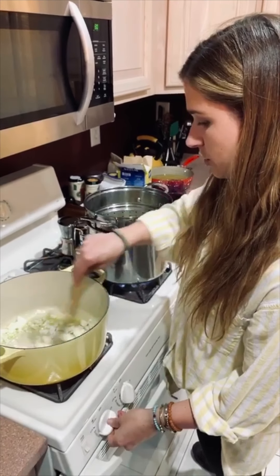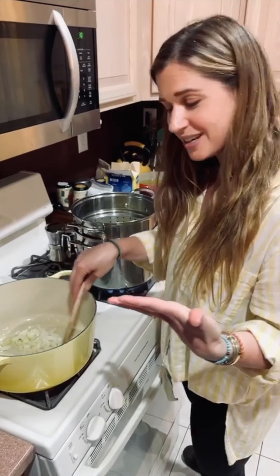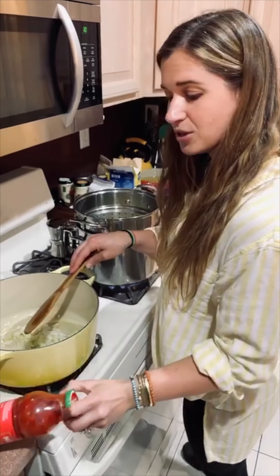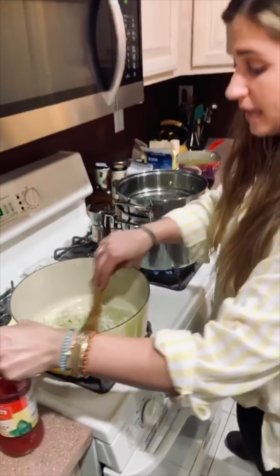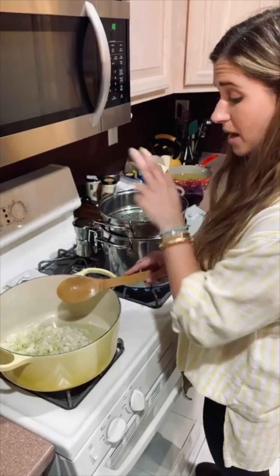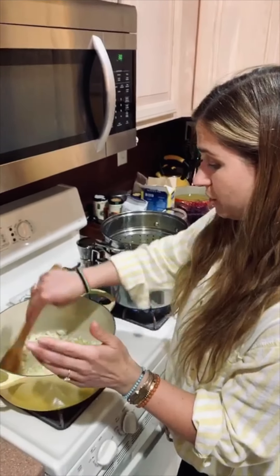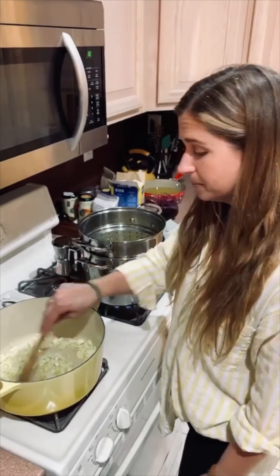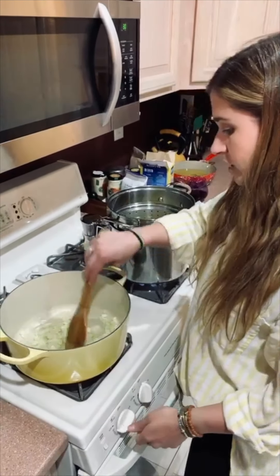If anyone watched my fry bread taco video last night, I actually used some of this jar of Mutti passata and we're going to finish this jar off today. This recipe has pasta, onion, passata, peas, and cream in it — that is it, it is very simple. We're going to sauté our onions until they're translucent.